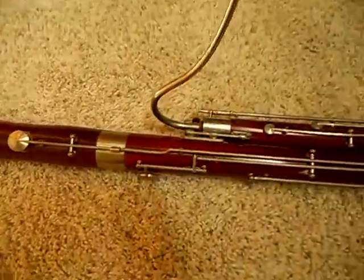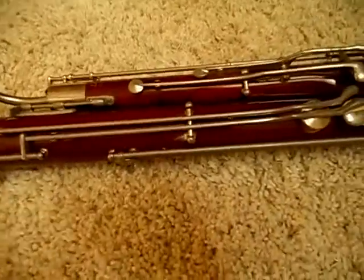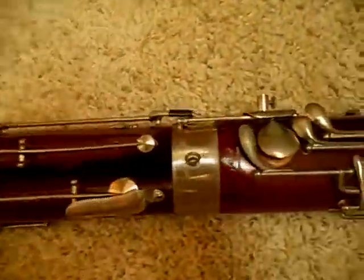Hello, welcome to the demonstration video for this very nice Lesher Wooden Bassoon.